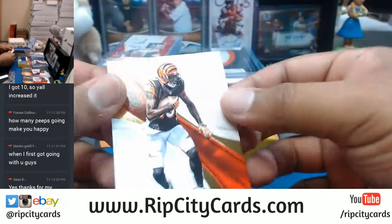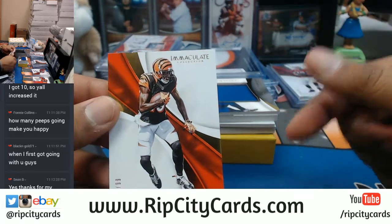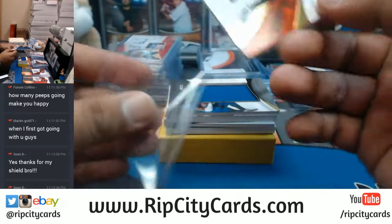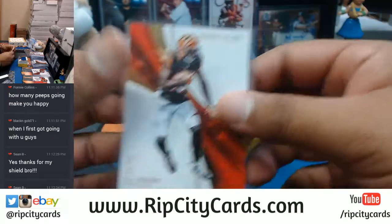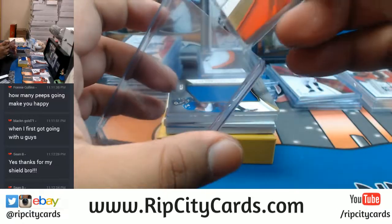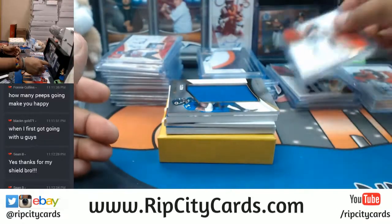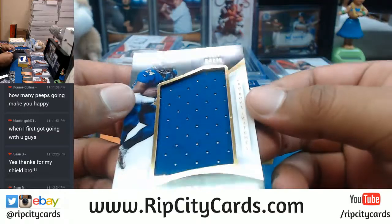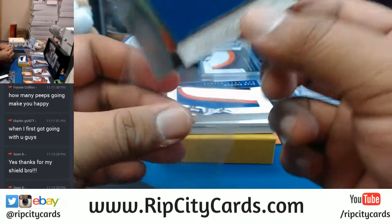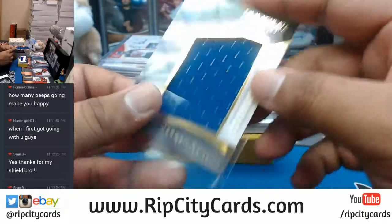There you go Sean B - go to the website and buy the Bucks again. You save $15 on your first purchase, come on guys let's get some more breaks going. AJ Green for the Bengals, to 99 - very nice. For the Bears, Jordan Howard to 25 with the patch. You know, I know you guys are thinking you can find the team cheaper on eBay - you're probably right.